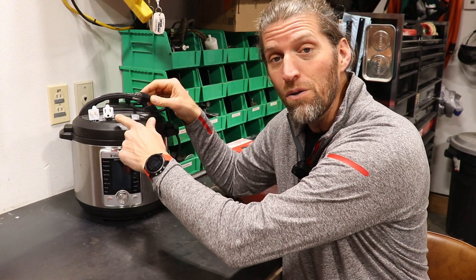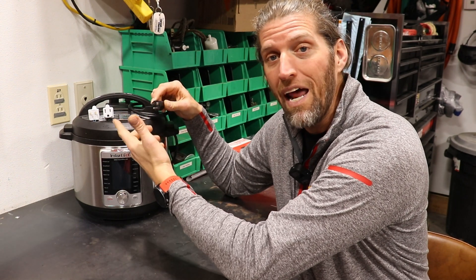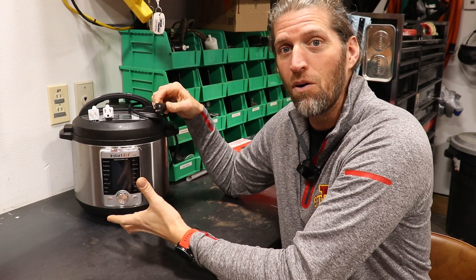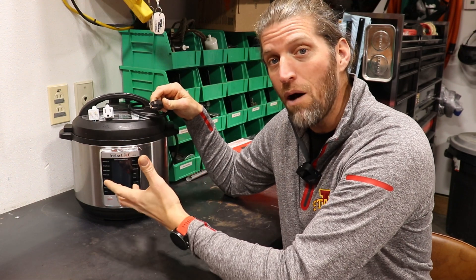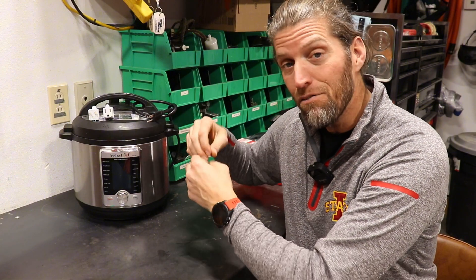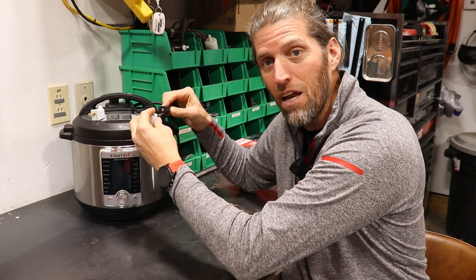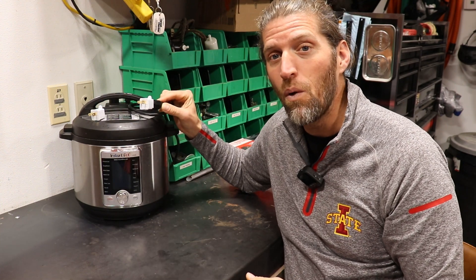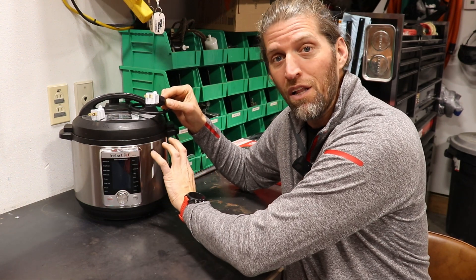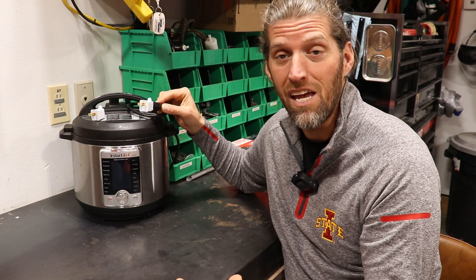Is it acceptable to use an adapter to go from three prongs to two? The two prongs on the top are what actually powers your device — that's a hot and a neutral to make the thing work. This third prong is a grounding conductor, which is a safety device. So if that safety device isn't used — if you broke it off or used one of these adapters and just plugged it straight into the outlet — you're essentially eliminating the safety device. If an electrical short happened inside the device and the case became energized, you could sustain an electrical shock.